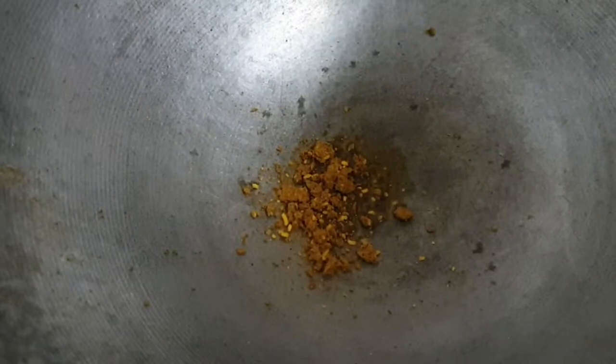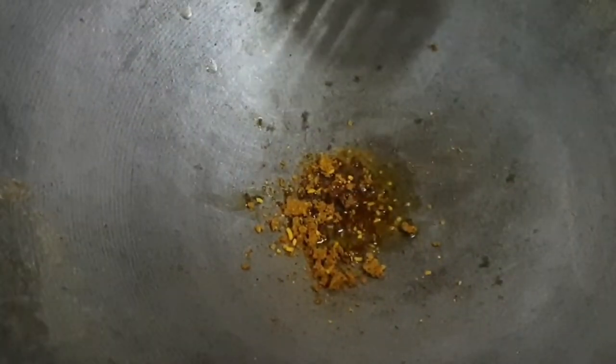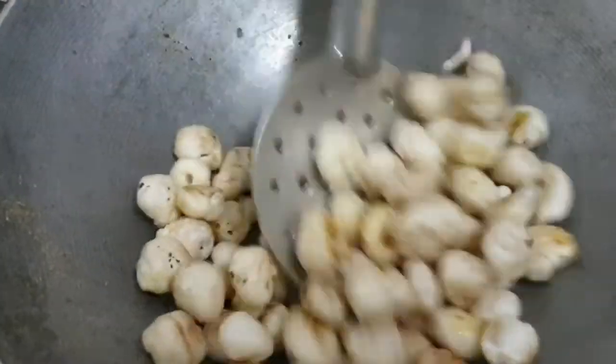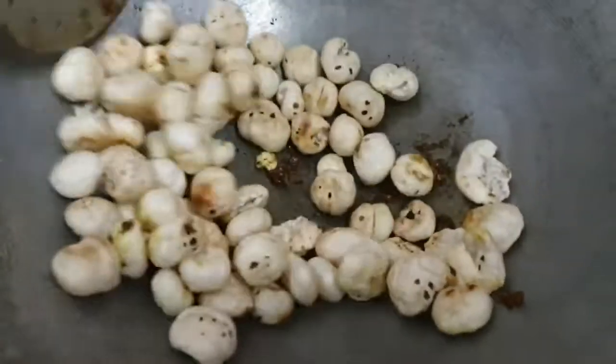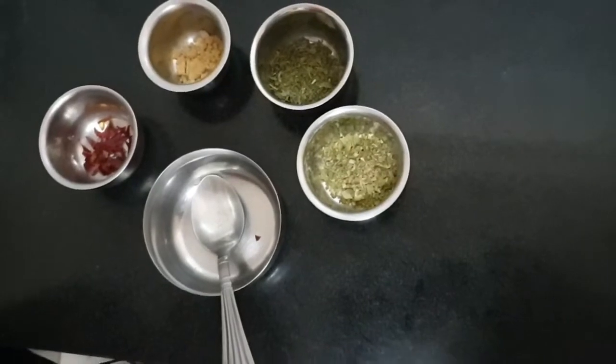I am adding a little bit of ghee again. This is the kids' favourite — Maggi masala. Add a little bit of Maggi masala and just a little more ghee. Turn off the gas immediately, then add your roasted makhana. The Maggi masala makhana is now ready.